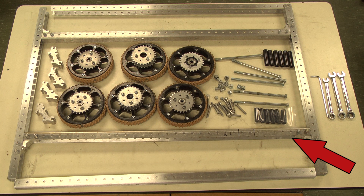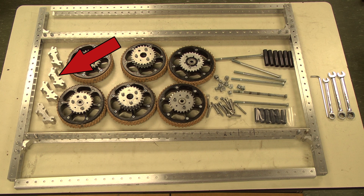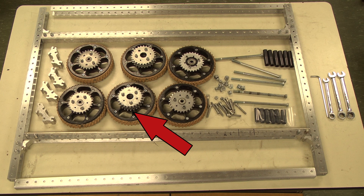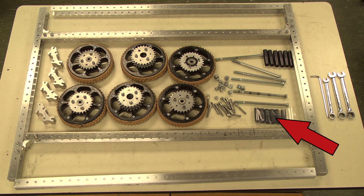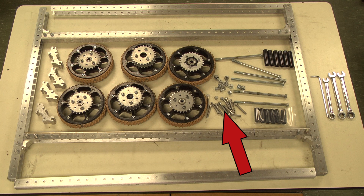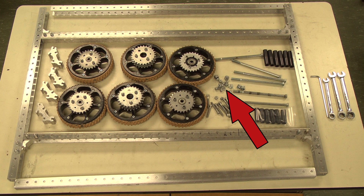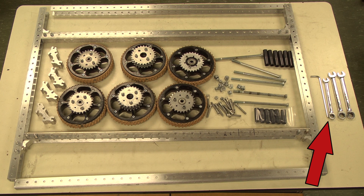You will need the already assembled frame, the two remaining C-channel rails, four corner connectors, all six wheels, six 7-inch 3/8-16 bolts, six 3/8-16 nuts, six 1.86-inch spacers, six 2.5-inch spacers, 16 ¼-20 socket head bolts, 16 ¼-20 nylock nuts, a 3/16-inch Allen key, a 7/16-inch wrench, and two 9/16-inch wrenches.